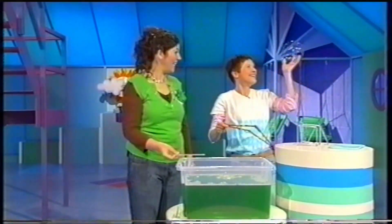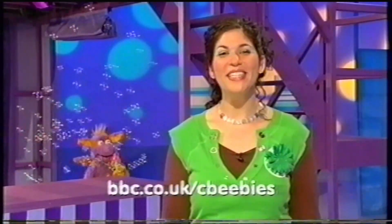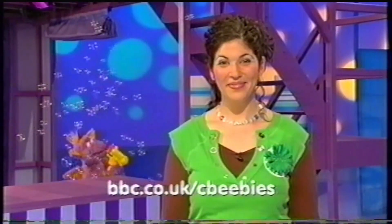Thanks for coming to the Tickabilla house and blowing bubbles. You're very welcome. And if you want to know how to make bubble mixture, you can go to Tickabilla on the CBeebies website. That sounds like the clock. Shall we have a look and see what time it is?